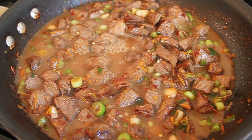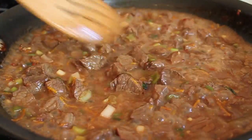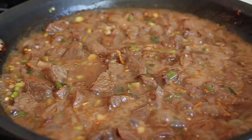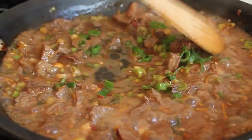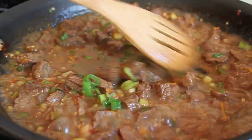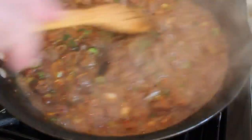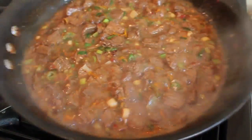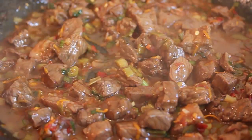Then we're adding the liquid — dump it in. Don't be nervous when you first pour it in; it looks kind of cloudy at first. As soon as it starts bubbling, boiling, and reducing it looks much better. If you saved the green onion tops, throw them in now because we're almost done. Using a big wide pan on high heat, this is going to reduce and thicken really quickly.